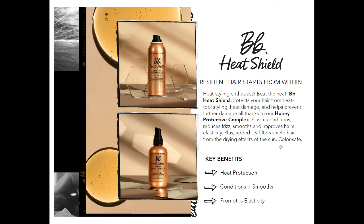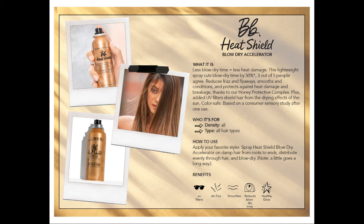Onto the heat shield products. The heat shield line is made up of the blow dryer accelerator and the thermal protective mist — these are super cool support products to the bond builders. The blow dryer accelerator cuts your blow dry time in half without drying or creating that stiff feeling that some blow dry accelerators do. After you've added in all your styling products, before you blow dry, just spritz it in where your hair holds water. This product is ideal for people who take an exorbitant amount of time to blow dry, and for stylists who need to add extra time onto a client's blow dry — this is going to help. It also helps with frizz, has UV protectant, smooths the hair, and is color safe.